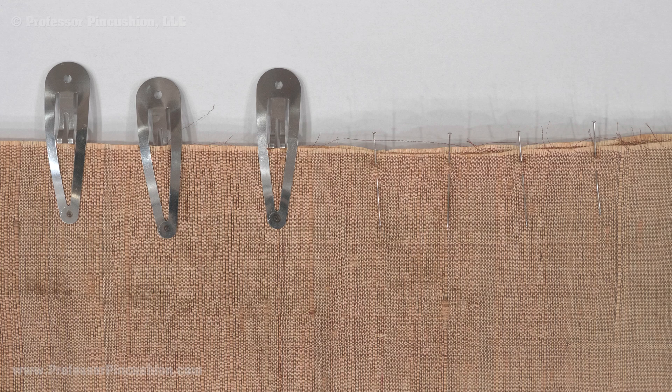When it comes to interfacing, use a silk weight fusible that doesn't need a high heat to apply, or use sew-in interfacing.